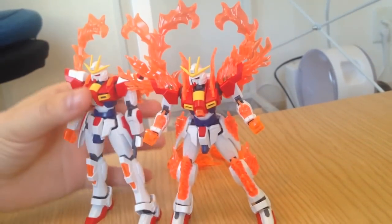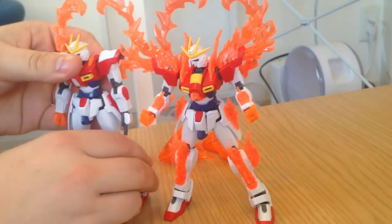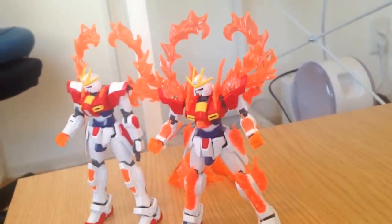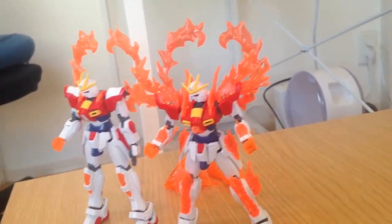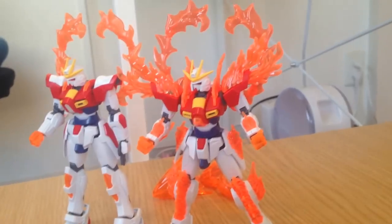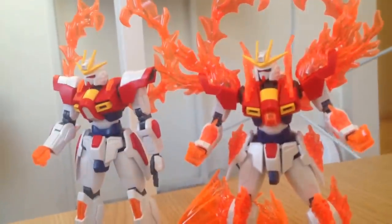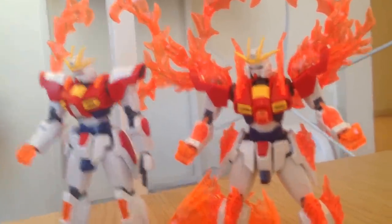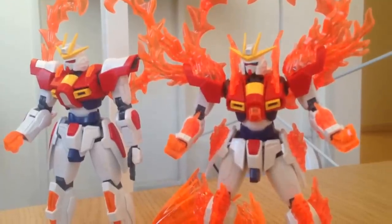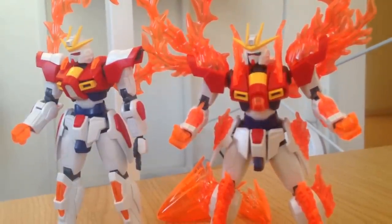I think that probably would have been a more honest approach to it, and it sort of would have promoted more of the tinkering that Build Fighters wants to support. But I can't fault them - there are a lot of pieces there. With the effect parts, it is more effects parts in a more pronounced addition than the Star Build Strike for Build Fighters. With the Star Build Strike you could actually buy it as its own kit, or buy the Star Build Strike's effects parts with the Plavsky Gate, which was its own little optional kit. I think that probably would have been a better approach, but it's still a good kit.